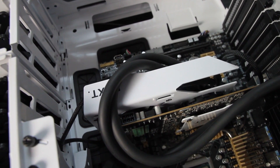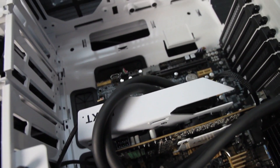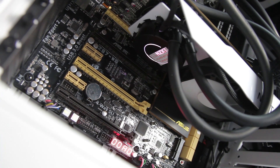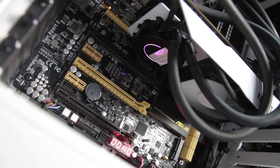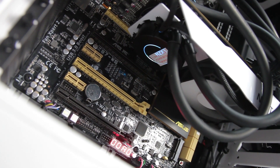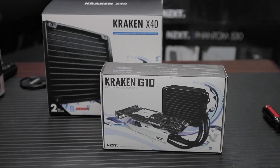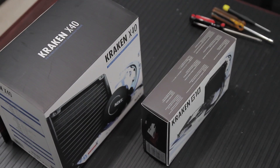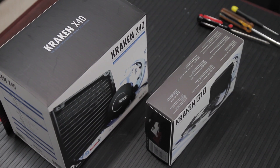The G10 adapter is a metal plate that has a place to mount a fan so that you can still have air cooling for your VRM, your RAM, and your other components on your GPU that will run hot. The adapter makes it so that you can use the Kraken X40 CPU cooler with the actual GPU chip, and that's where most of the heat comes from.